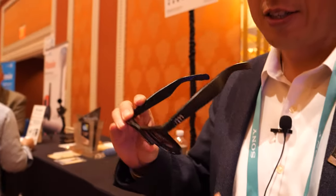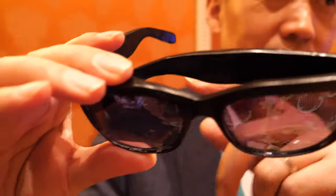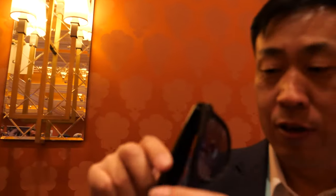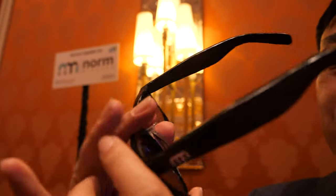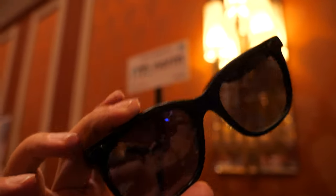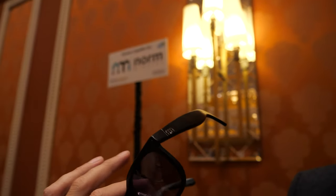This is a regular pair of sunglasses — you can see it has a micro display in there. From the outside you don't see much difference from a regular pair of sunglasses. However, you can see the head-up display, and it also has a camera, speakers, and a microphone.